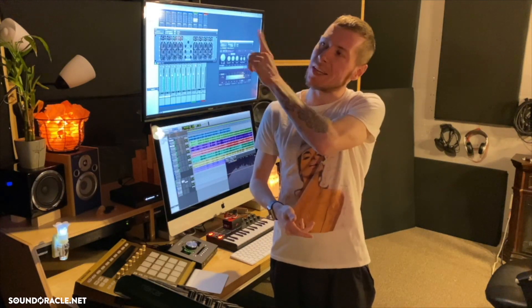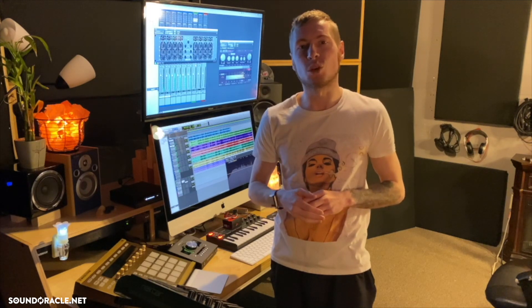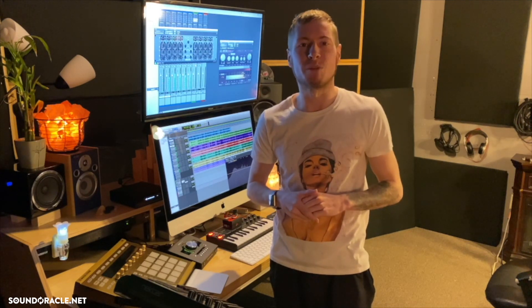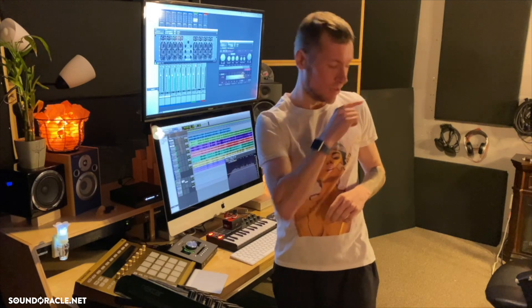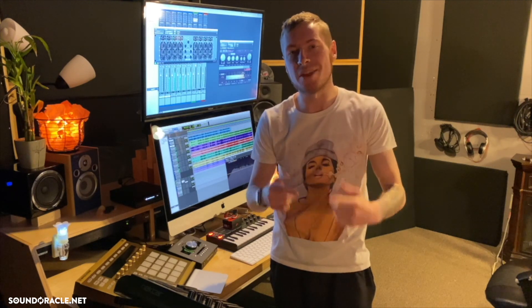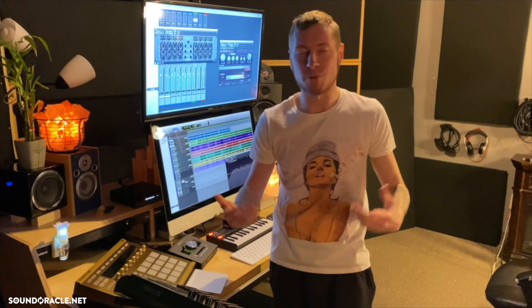Thanks for watching — be sure to subscribe to our channel so you can catch the latest tutorials on mixing, mastering, and production. Check out some of our suggested videos, and if you're looking for premium loops and samples, you can find those at SoundOracle.net — we've got plenty to choose from.